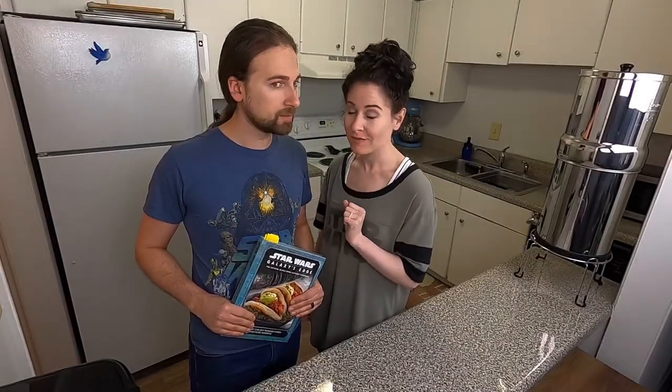Blue or blue not, there is no chai without banthas. In other words, we're making blue bantha chai.